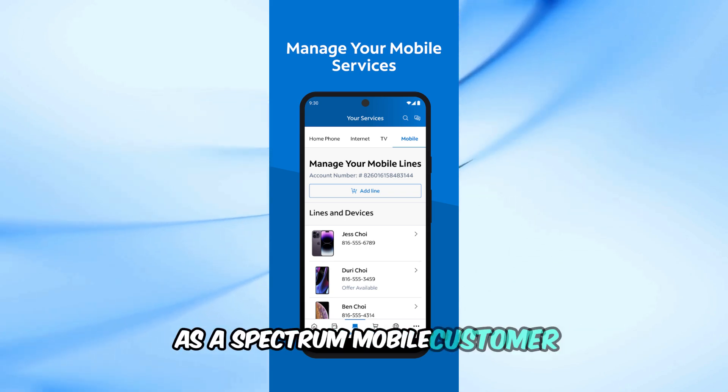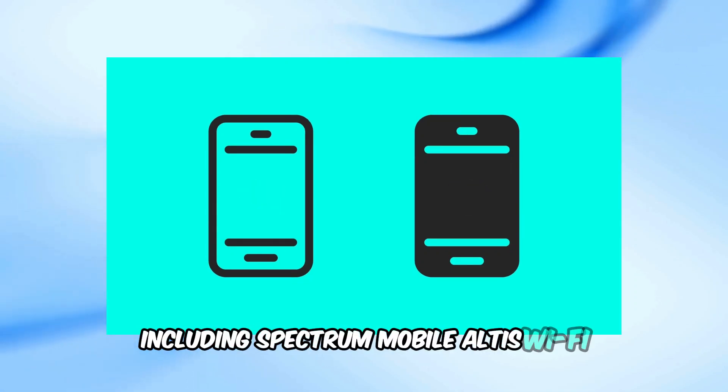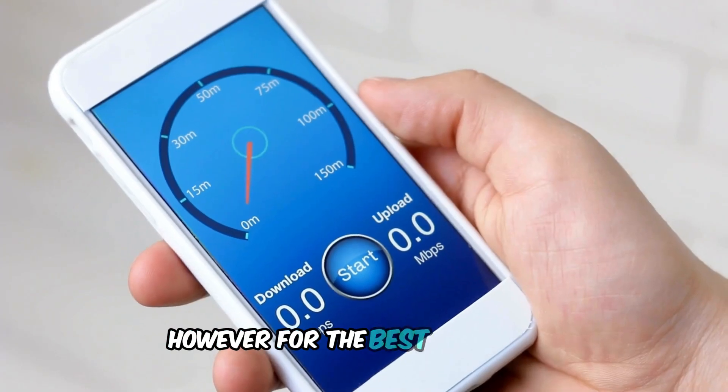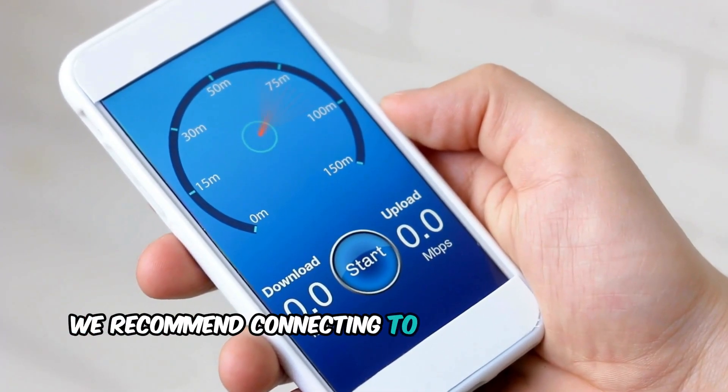As a Spectrum Mobile customer, you have unlimited access to several Wi-Fi networks including Spectrum Mobile, Altus Wi-Fi, Xfinity, and Passpoint Secure. However, for the best experience and speeds up to 1 gigabit per second, we recommend connecting to Spectrum Mobile Wi-Fi.